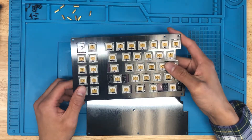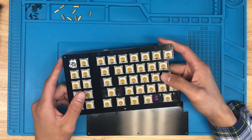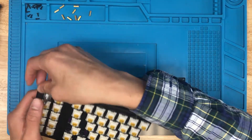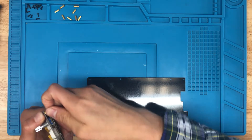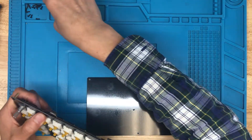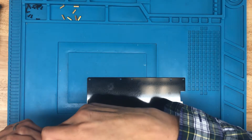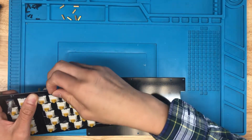All the switches are installed and the rotary encoder is installed. The last thing we need to do is assemble the case. First, I'll insert all the screws and standoffs into the top plate here. Note that in the documentation I refer to the plate where all the switches fit as either the switch plate or the top plate — I use those terms interchangeably.